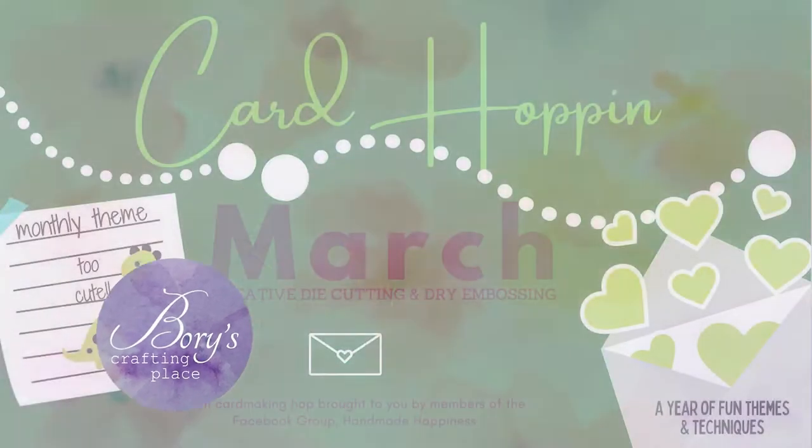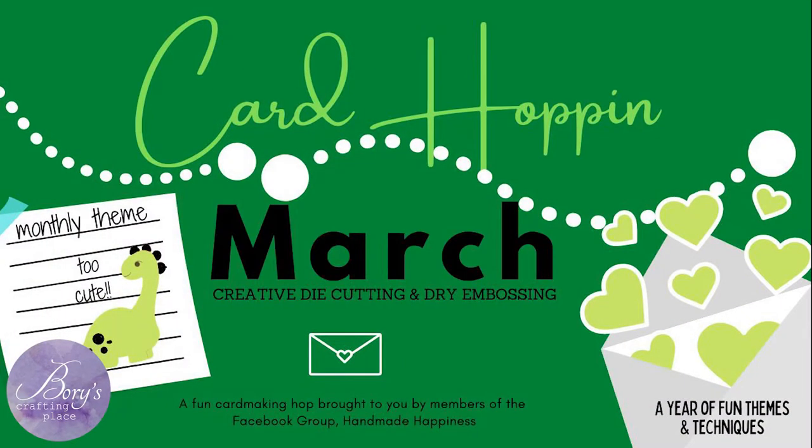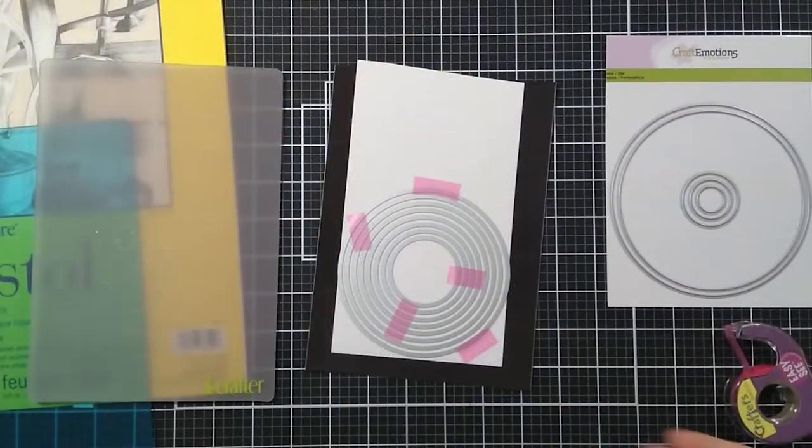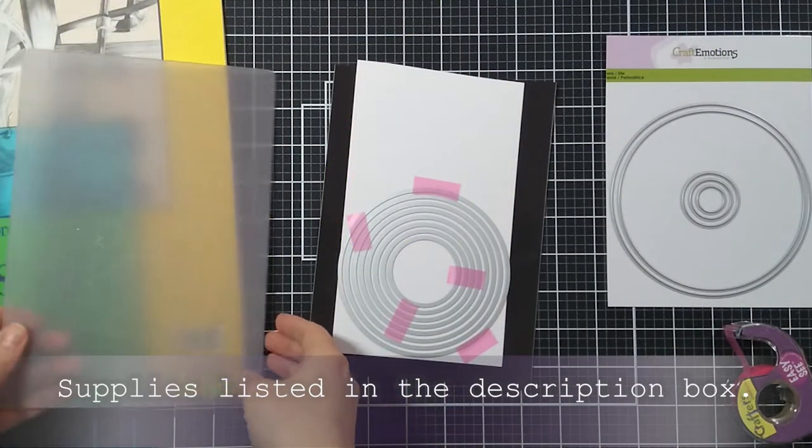Hello and welcome to the Card Hopping Hop organized by Jen at the Handmade Happiness Facebook group. As always we have a team that is too cute and the technique I chose to use is creative die cutting.